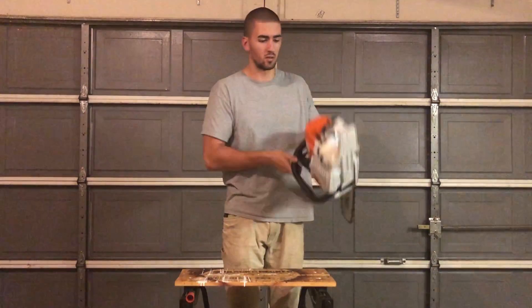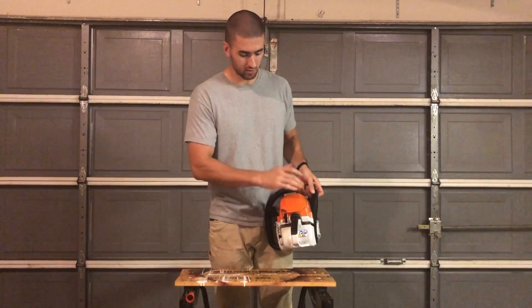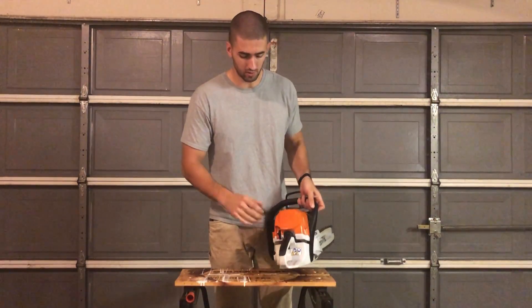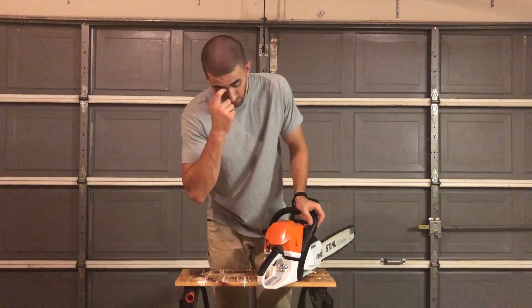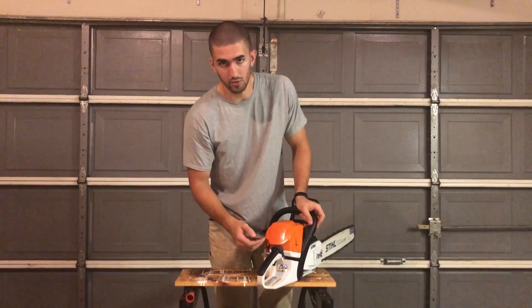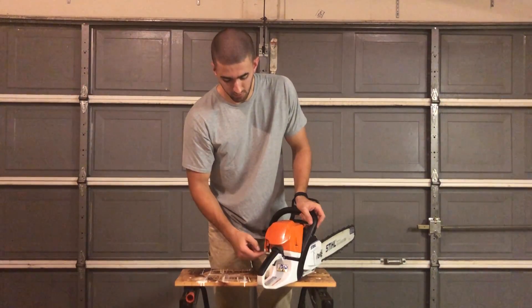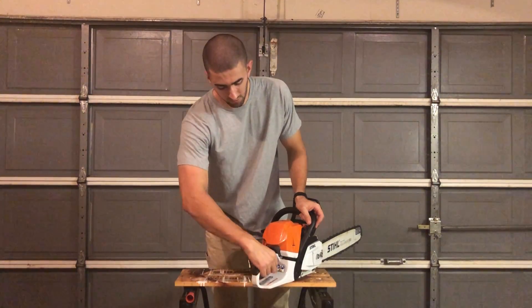Towards the back, you have your shroud — which is the whole orange part — and your shroud locks, usually three or four per chainsaw. On the back is your master control lever. You usually have full choke, half choke, idle, and off. On these newer models, you just have what's called a start position, then idle and off.